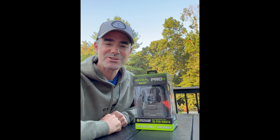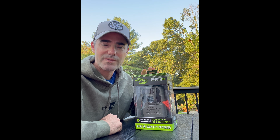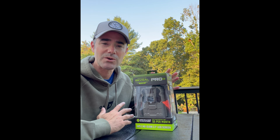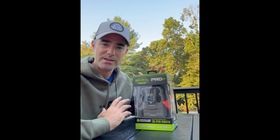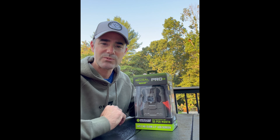Hey everybody, Jeff Doyle here from Tracking 200. I'm just in the process of setting up my fourth Tacticam Reveal Pro 3.0. These cameras are relatively new to me as well as the app, so if you haven't got these yet and you're interested in getting one, I'd recommend watching this video — it's going to be a quick video on setup with a few tips and tricks to walk through that process before you get out in the field.